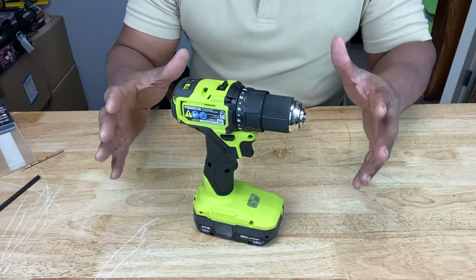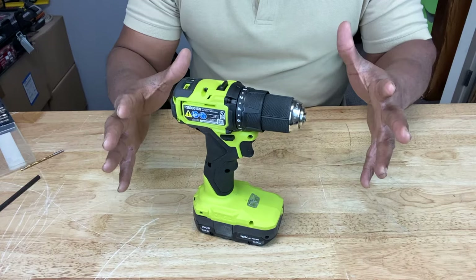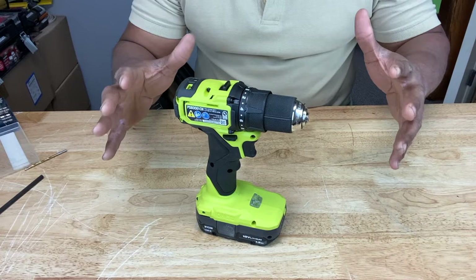Now, if a drill is giving you all these problems right out of the box, you may want to return it. But if you've had it a while, that may not be possible. So in this case, you may want to inspect the chuck — it just may need a little tightening.